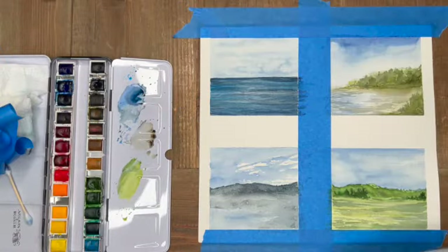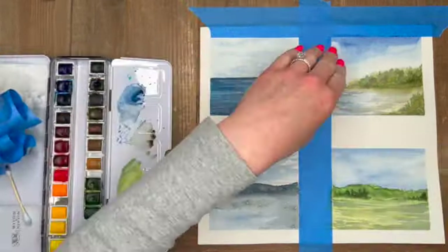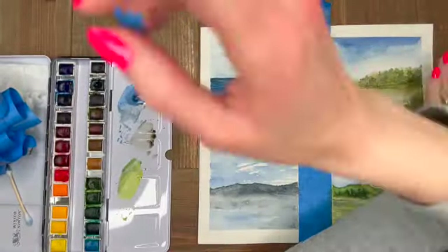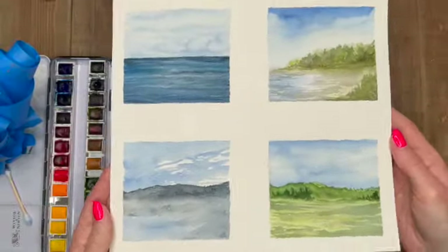I hope you guys enjoyed this one! Stay tuned for more spring paintings coming up. This is always my favorite part — the big reveal, removing this tape. I can always cut these down and frame them separately or hang them together. Hope you all enjoyed!